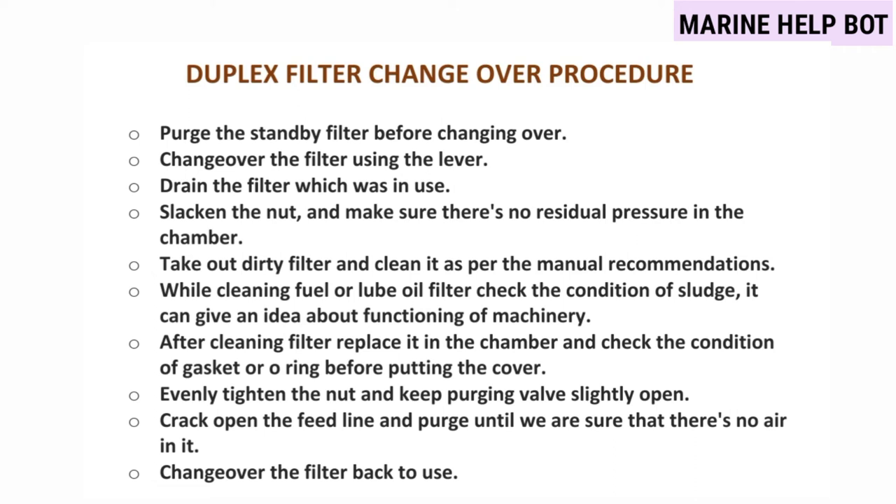Take out the dirty filter and clean it as per the manual recommendations. While cleaning the fuel or lube oil filter, check the condition of the sludge as it can give an idea about the functioning of the machinery. After cleaning, replace the filter element and check the condition of the gasket or O-ring before putting the cover back. Evenly tighten the nut and keep purging while slightly crack-opening the feed line until we are sure there is no air in it. Then change over the filter back to use.